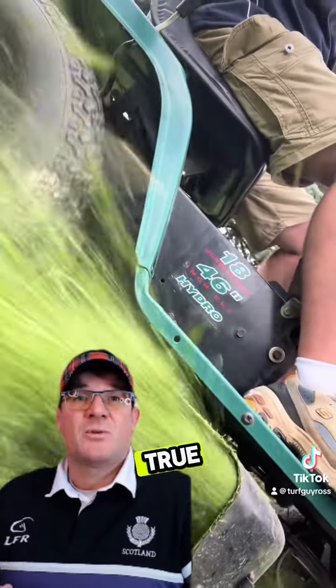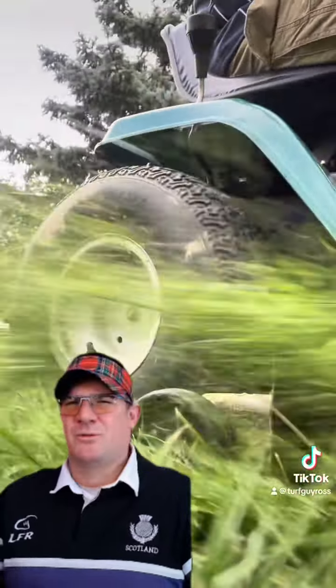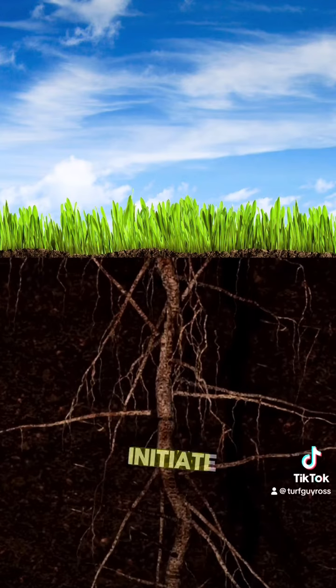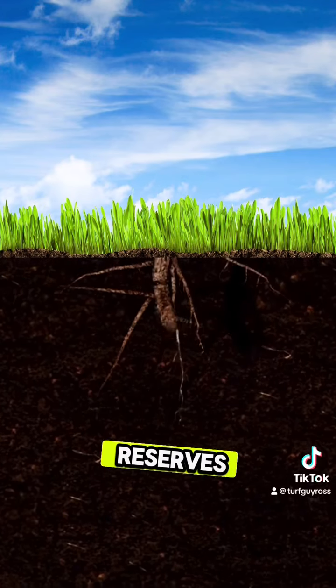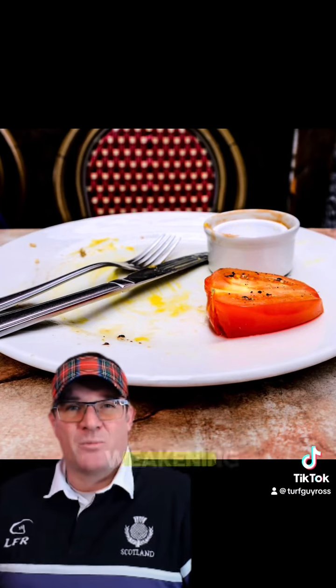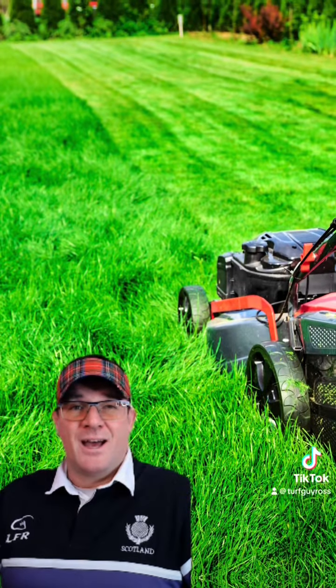Everybody says it and it's true — try not to mow more than a third of the grass off during a mowing session. Otherwise, you will initiate root shearing and reduce carbohydrate reserves, meaning plant food reserves, effectively weakening the grass. Don't mow at the wrong height for your grass variety and level of input you are willing to do.